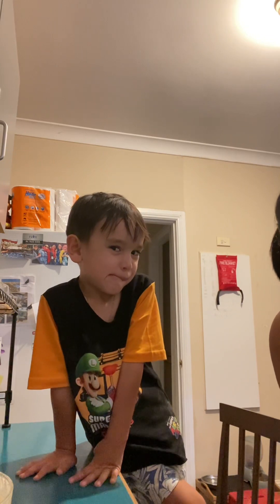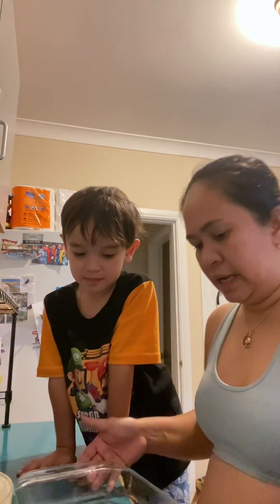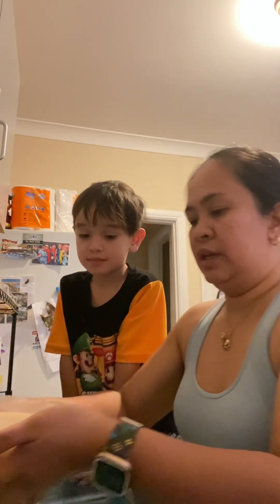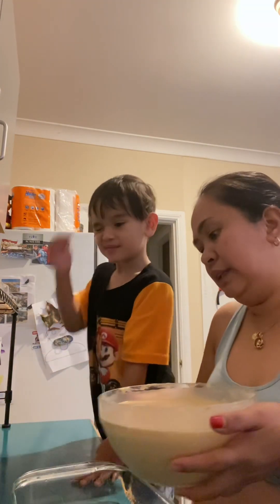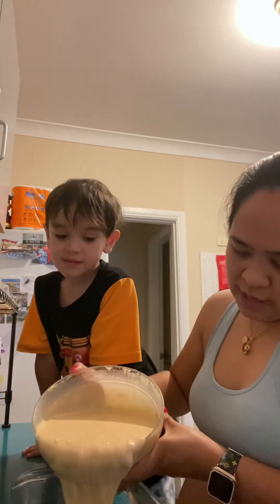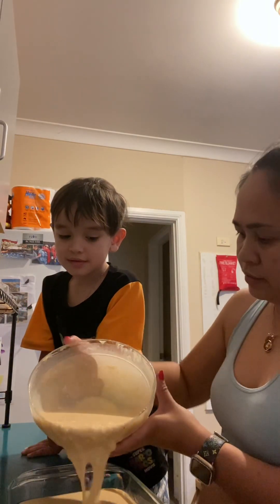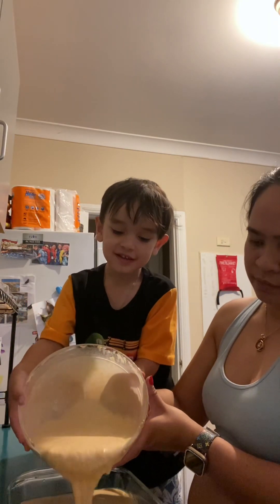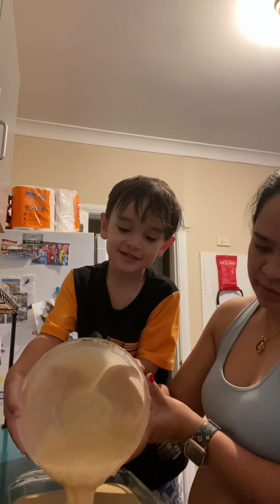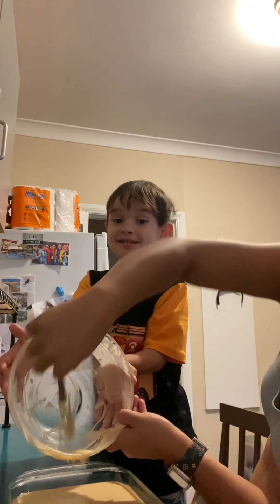Next we're going to do a good job. Look at this — this is our baking pan or Pyrex. Put a little bit of oil, spread it like this, spread it all the way. Not too much oil. Now I put it in — it's heavy so I'll give you a turn when it's not too much, so just pour it on the pan.